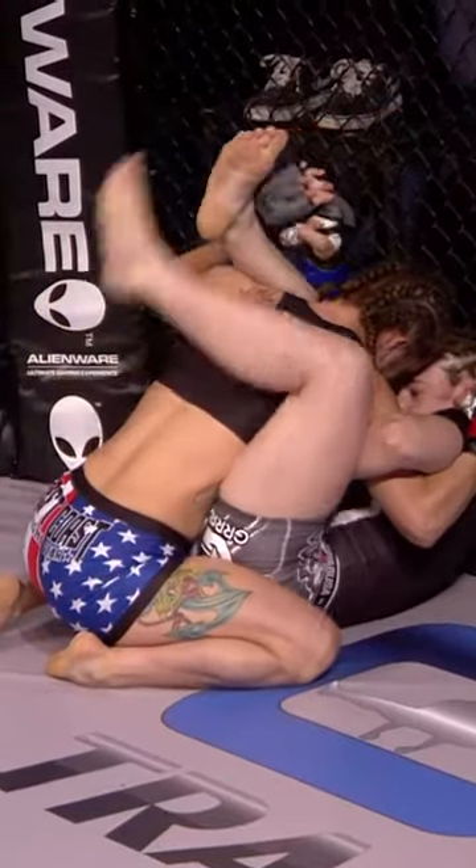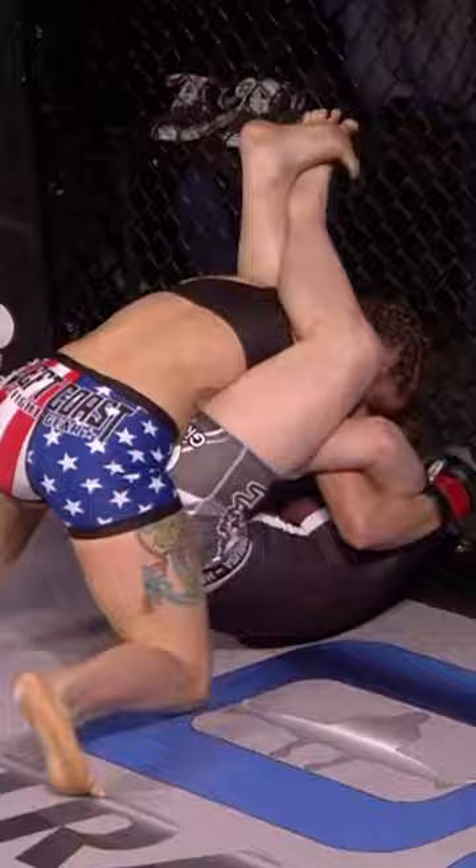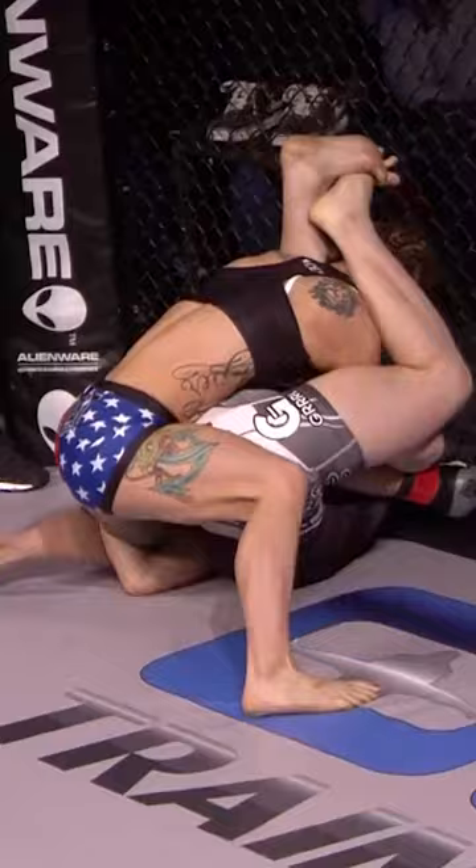We can see Maverick is climbing up her legs into a triangle position. She has the head and the arm of Cal Holiday trapped right now. It's not a full triangle locked on, and her head is exposed. Holiday's taking good advantage of that with some really strong left elbows there.